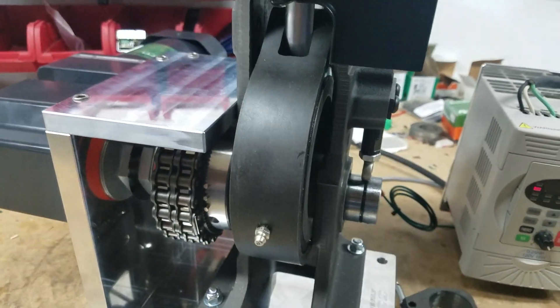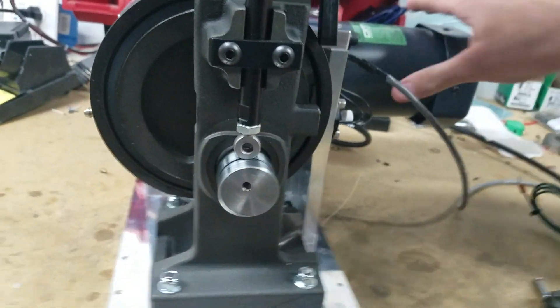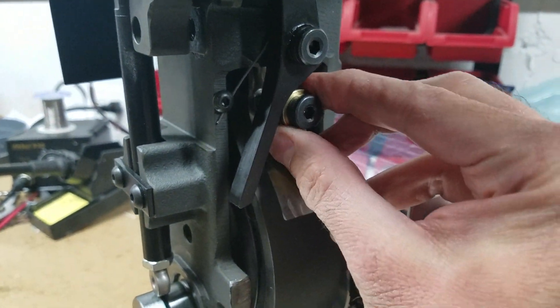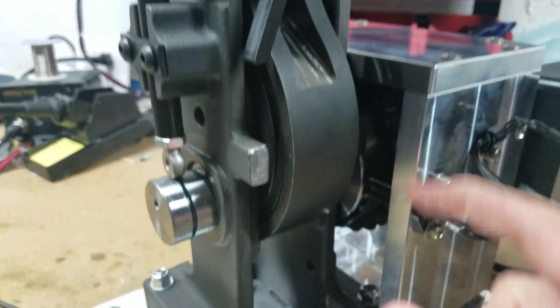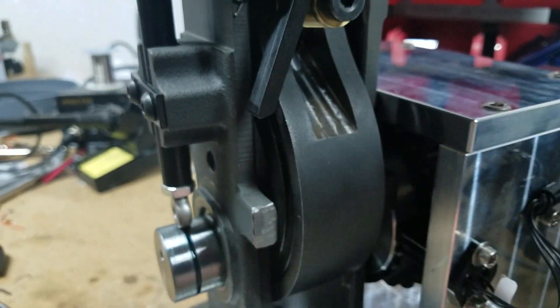It really came out nice and we're really happy with it. We had to make our own roller dog, which we did out of brass — that'll be your wear item. It keeps wear from occurring on your shoulder bolt or the more expensive index arm. You can also see here where we've machined out the clearance for the roller dog.